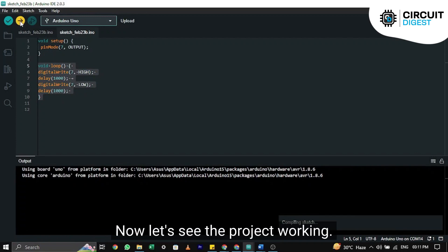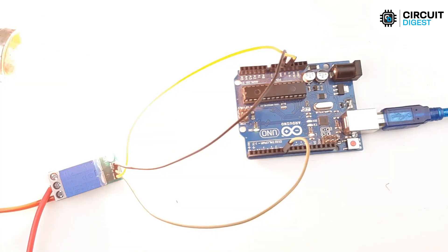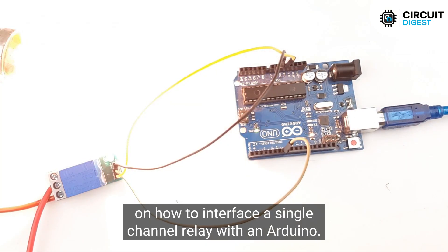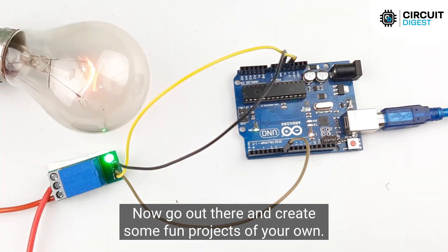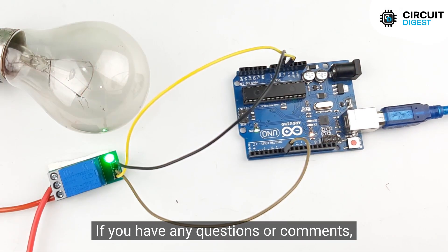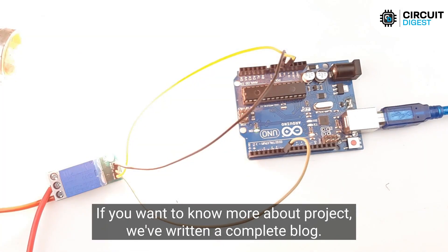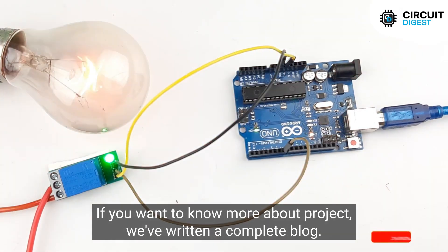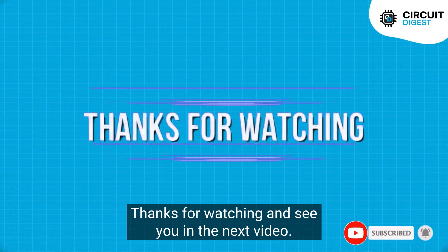Now let's see the project working. And that's it. We hope you enjoyed this fun tutorial on how to interface a single channel relay with an Arduino. Now go out there and create some fun projects of your own. If you have any questions or comments, please leave them in the comment section below. If you want to know more about this project, we've written a complete blog — the link is in the description. Thanks for watching and see you in the next video.